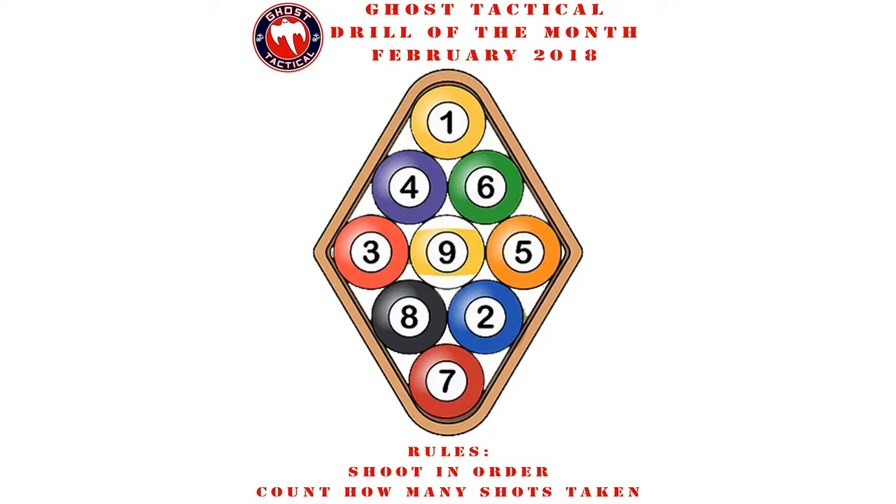You shoot one, two, three, four, five, six, seven, eight, nine in a row. We're going to have the nine balls and you're going to have to shoot them in order, one through nine. If you miss, you have to start over. If you hit the wrong ball, you have to start over. At the end of it, however long it takes you to shoot all nine in a row, we're going to count up how many shots that was, and there's your winner.